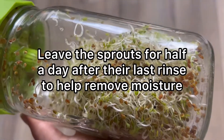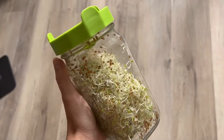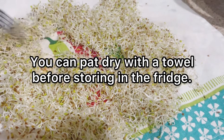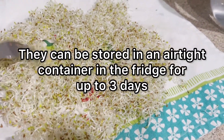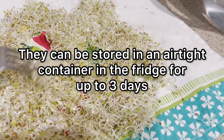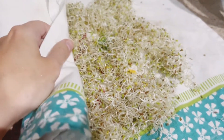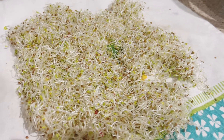On day five the sprouts are ready to eat — just like that, so easy! After the last rinse, leave the sprouts in the jar for about half a day to help remove moisture, because you want them a bit dry before storing. You can also pat them dry with a kitchen towel or paper towel. They can be stored in an airtight container in the fridge for up to three days, so make sure you're growing the amount you'll actually eat.